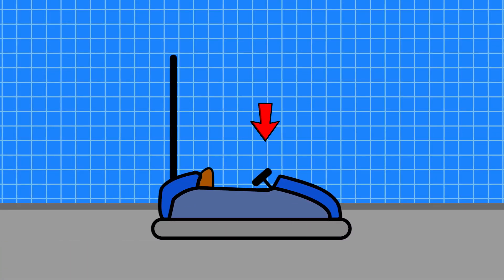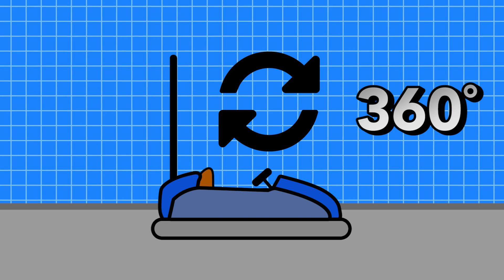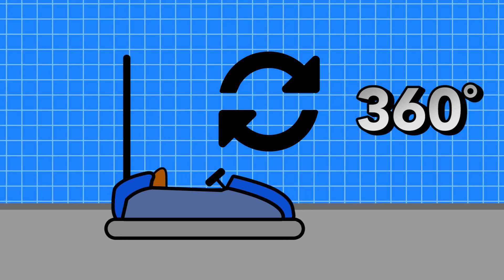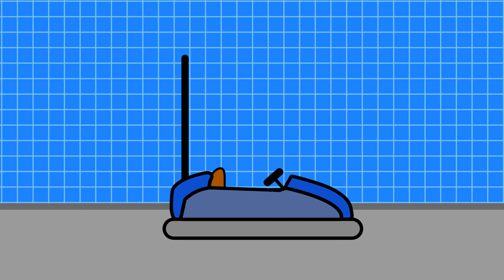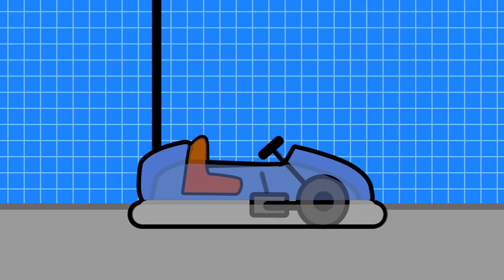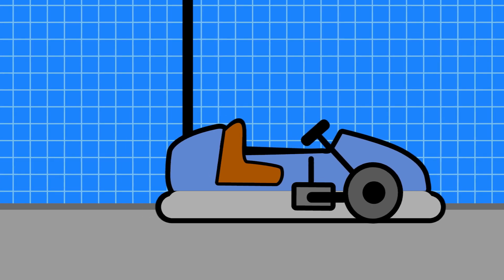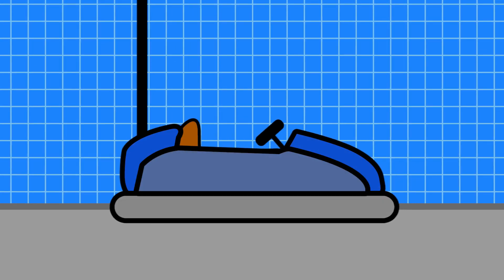Cars are usually steered with a steering wheel that spins a complete 360 degrees, allowing the cars to also move in reverse with just the turn of a wheel. Cars will also have an accelerator handle or pedal that controls the flow of current to the electric motor or motors which move the car.